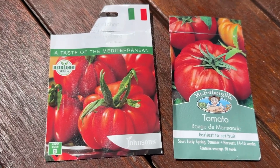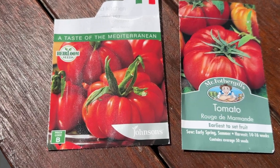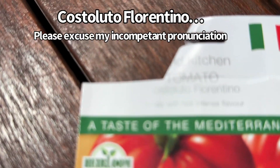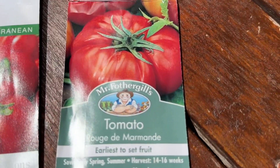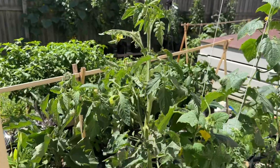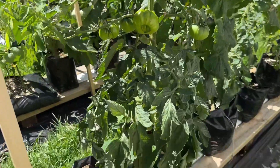I'm mostly growing two varieties of tomato — the seeds I just bought at Bunnings. This one is apparently called a Costaluto Fiorentino and these are the Rouge de Mommande. Excuse me if I haven't pronounced that correctly. I also put in this one Black Russian, but it's the only one in the garden.